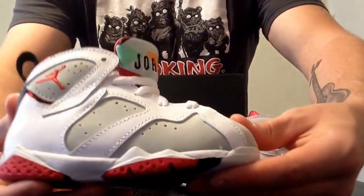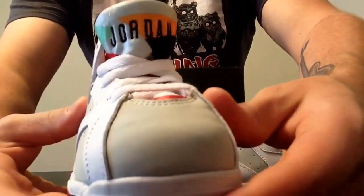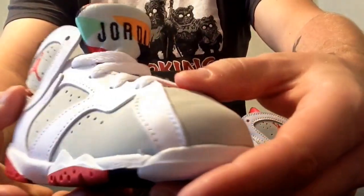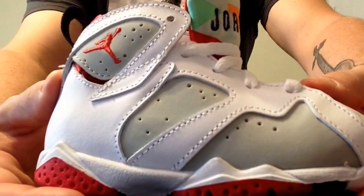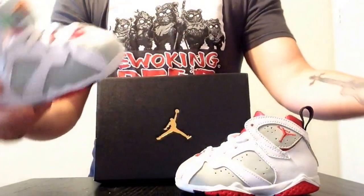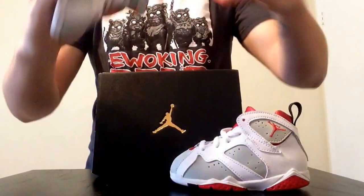Going into the actual review, the material on these is nice for it being a shoe for a two year old. I think that's great.